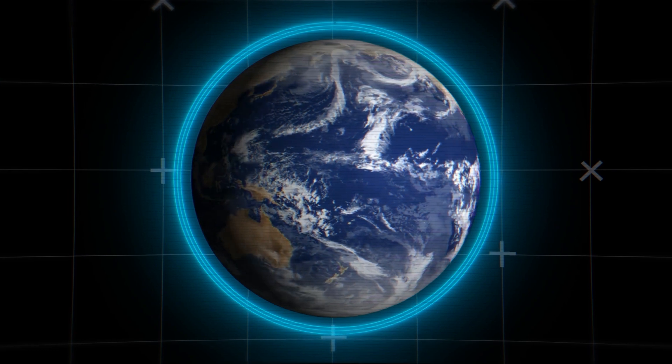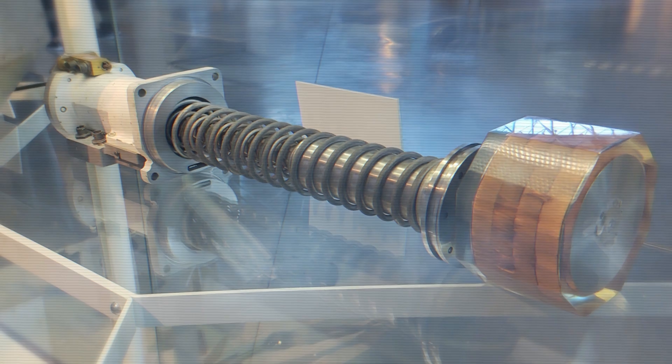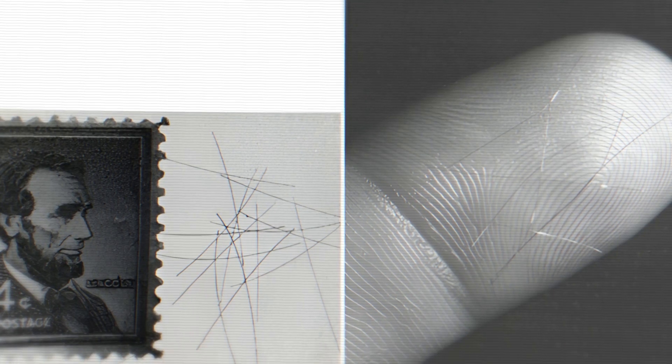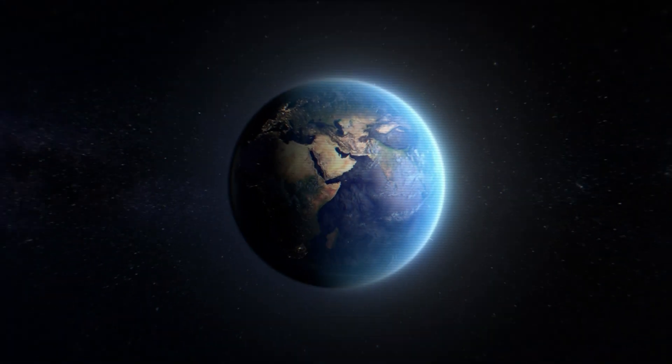The U.S. succeeded in giving the Earth a ring of copper, but it failed in turning this copper ring into a long-term viable means of communication. However, it did work, and it did get implemented, showing that with a little luck, and perhaps millions of dollars in U.S. funding, no idea is too crazy.